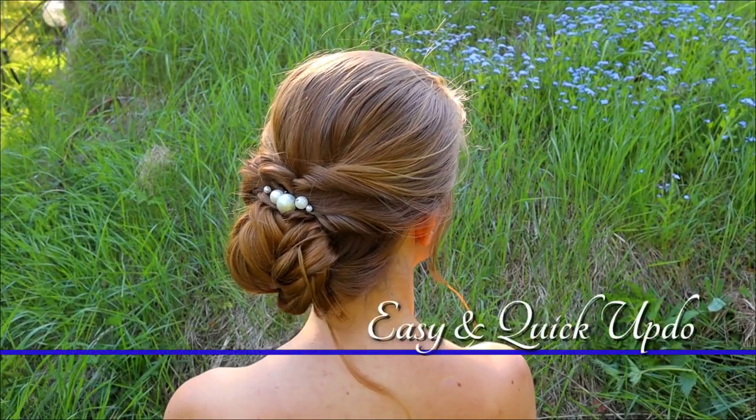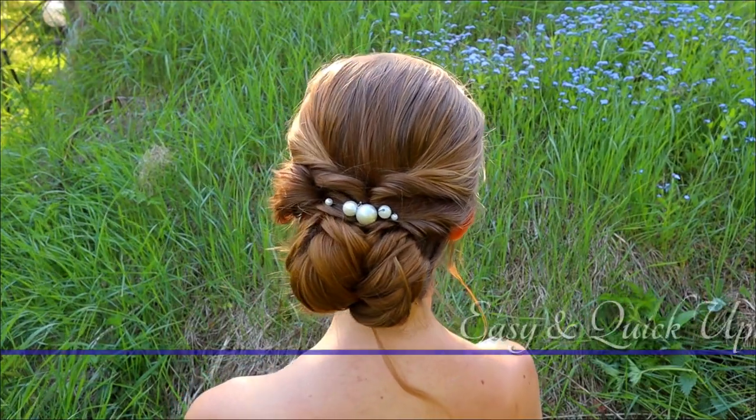In this tutorial I will show you how to create this easy and quick updo hairstyle.